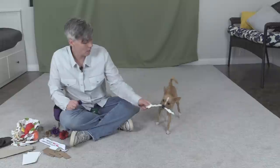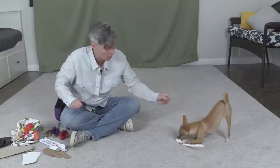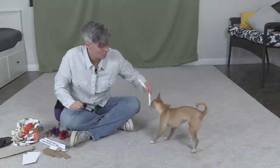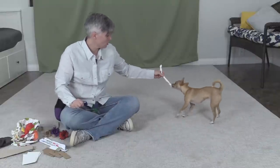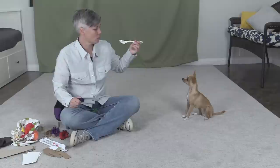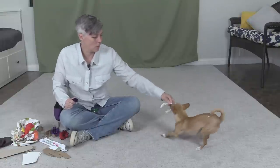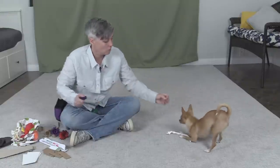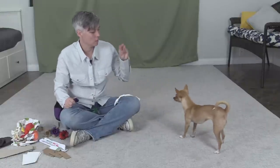Once she's got a hold of it I'm going to move it around and mark her for not opening and closing her mouth. Because I've got slight pressure on it, if she does open her mouth I can just pull it out of her mouth and give her a treat too, just so she doesn't get frustrated. If I have slight pressure on the toy like we're playing tug, I can mark her for holding without moving her teeth.